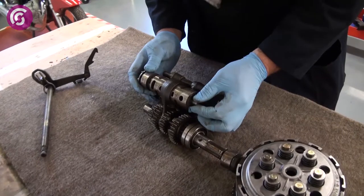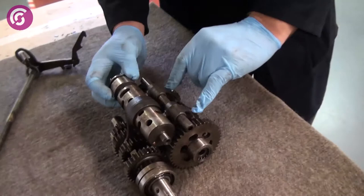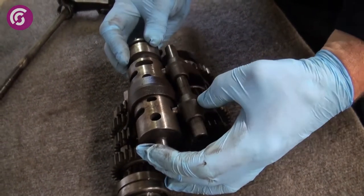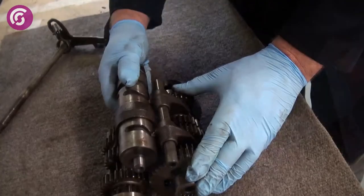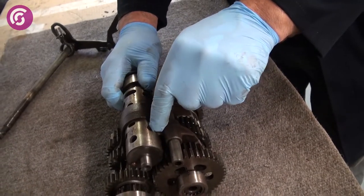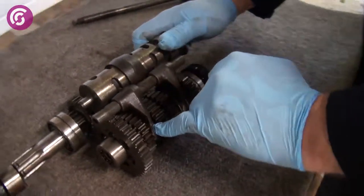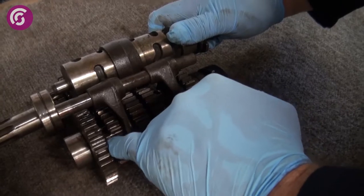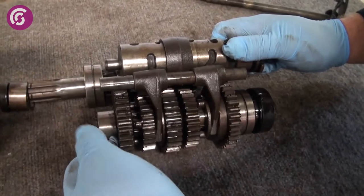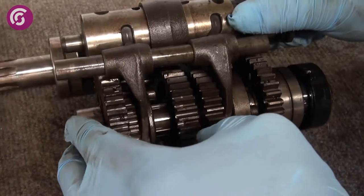As the drum moves forwards and backwards you can actually see these two — these are your selector forks — they move in relation to the grooves that they're in. As the selector forks are sliding through them grooves, their arms are actually moving forward and backwards, engaging and disengaging the gears. If you look closely you can see these are called the gear dogs and they sit in them grooves like so, engaging and disengaging various gears.